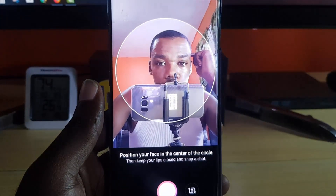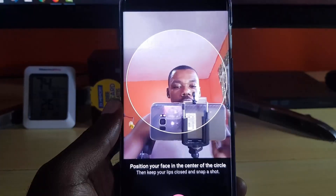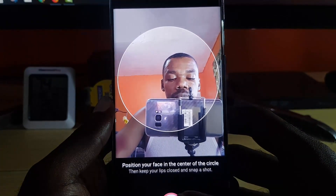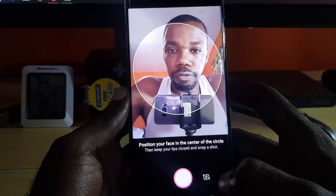What's going to happen is that it should scan your face. Once you scan your face it should get the total image. I'm going to try to do this while having the camera right here. So I'm just going to follow the instruction — it says to position your face in the center of the circle, keep your lips closed, and snap. So I'm going to do that and try to do it on screen if not off screen.